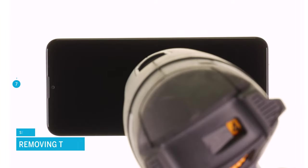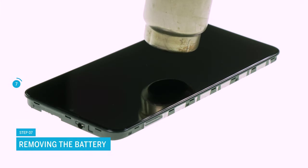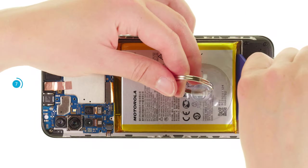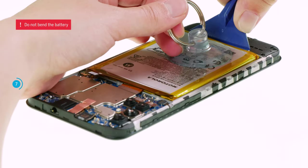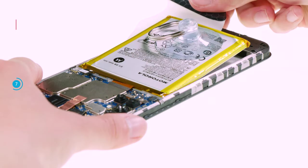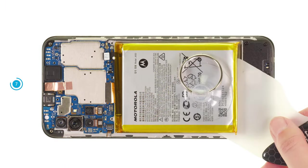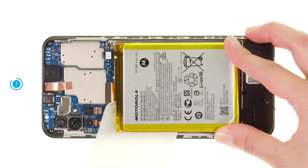Now you can remove the battery. It is glued over a large area. To loosen it more easily, you should heat it with hot air from the screen side beforehand. Pull the battery upwards with a suction cup and try to carefully lever it out of its guide with a battery spudger. Once the battery is lifted up a bit, slide the flat eye plastics under and use it to separate the battery step-by-step from the screen's inside. Work your way forward with a cutting motion.